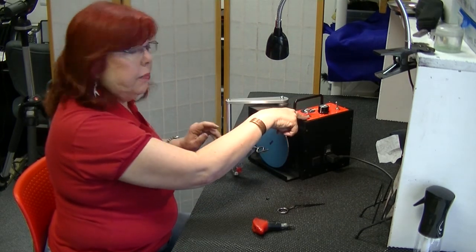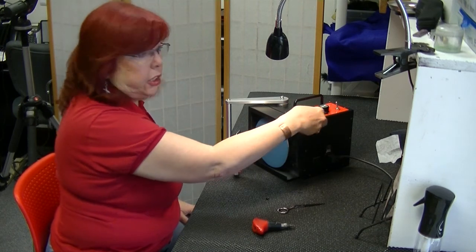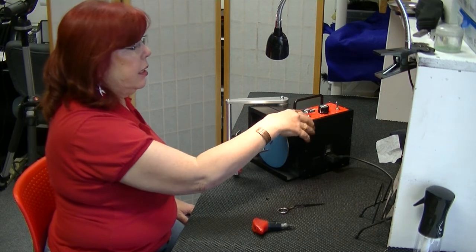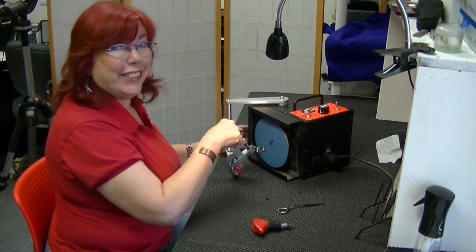It's really important that you are going in the counterclockwise direction. It says right here 'for lefties' — but that word 'lefty' is not for a left-handed sharpener. That's for left-handed shears.